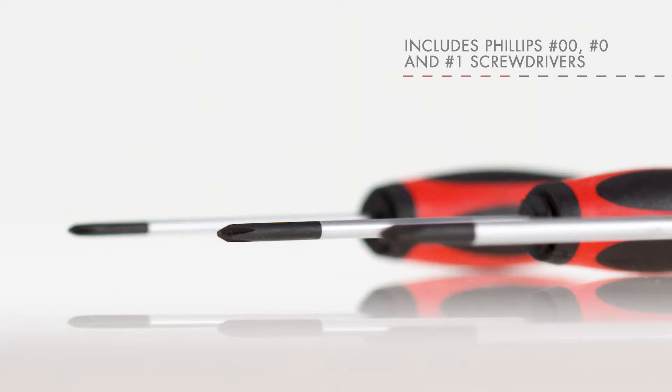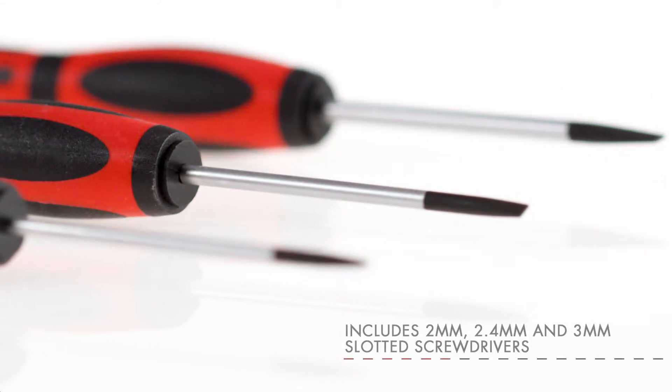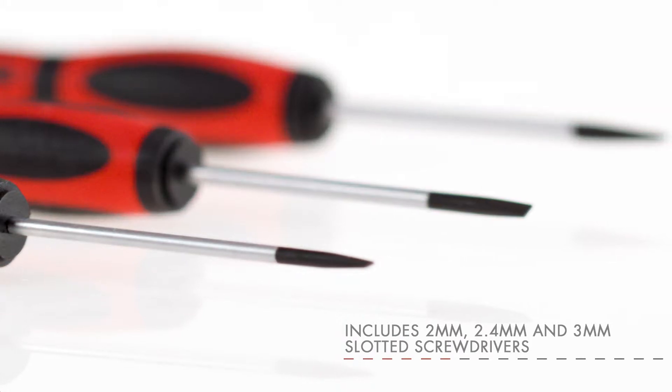Also included are Phillips No.00, No.0, and No.1 screwdrivers, and 2.0mm, 2.4mm, and 3.0mm slotted screwdrivers.